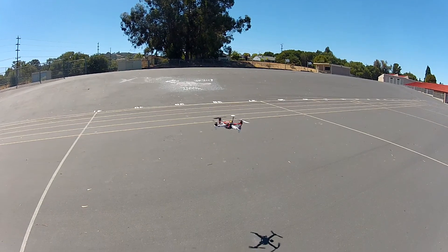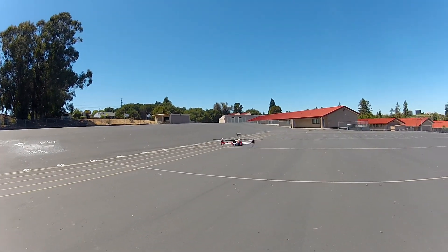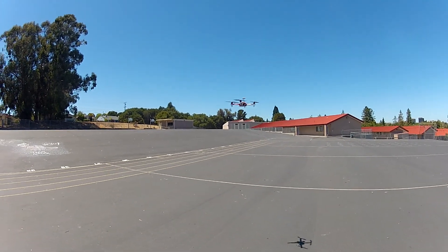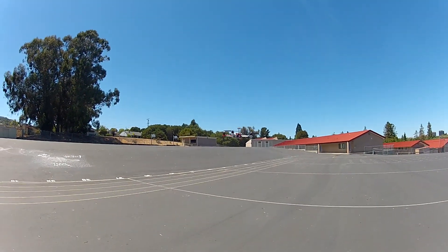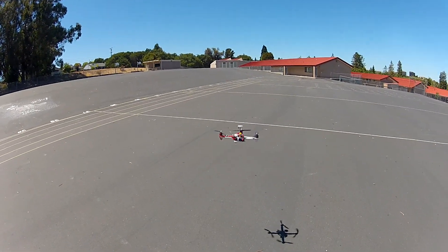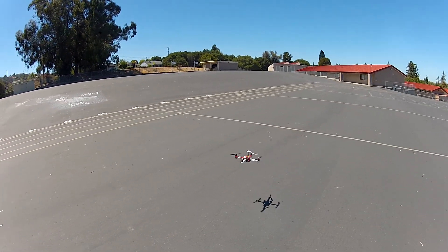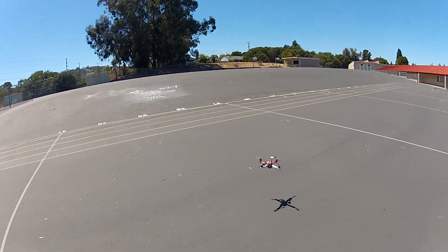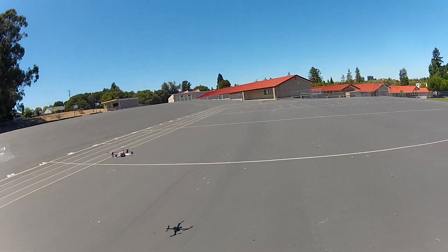That's GPS lock at about 50% throttle, gaining altitude. This was roughly set to my home location - say this is about row 39.